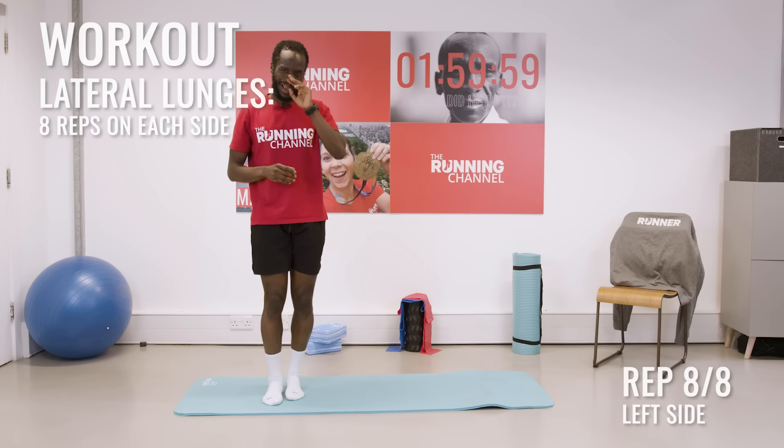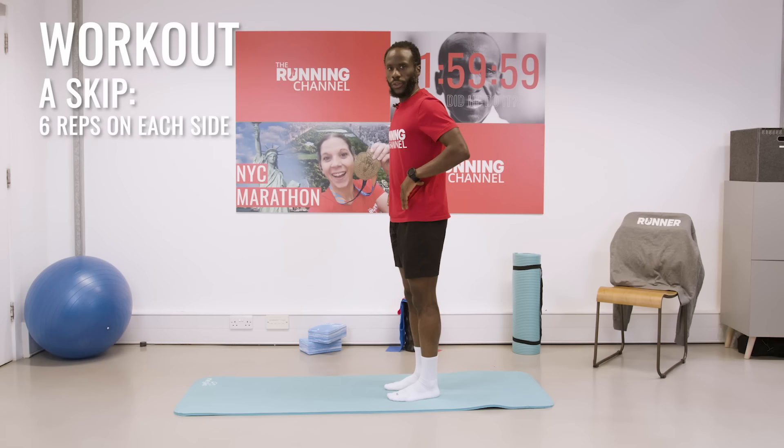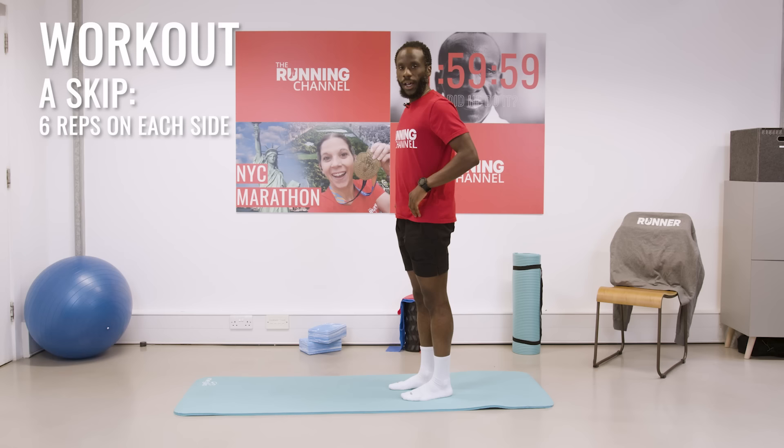Next up we want to create and generate force. We're going to do something called the A skip. I'm going to demonstrate this really slowly and then you're going to follow along. You're going to be bringing your knee up towards your chest, toes pointing up. We're going to do 12 in total — six on one side and then we'll switch over to the other side. Along with moving our leg we need to have a small skip. Really nice and gentle — six on our left side first of all.